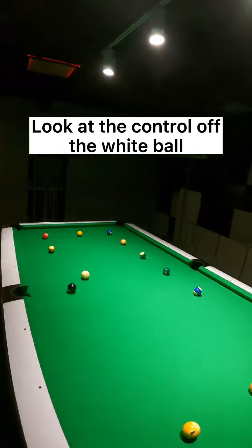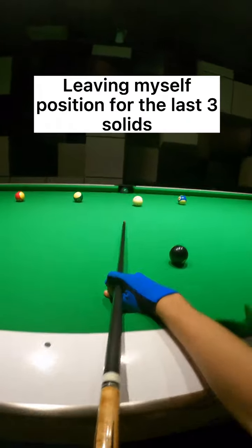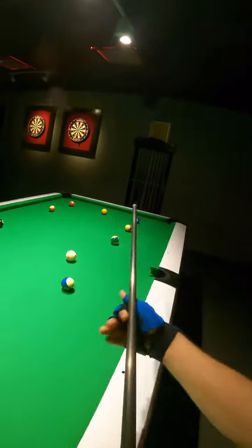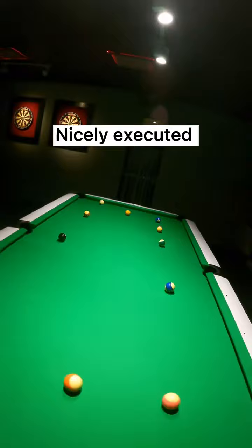Look at the control off the white ball. Small backspin now, leaving myself in position for the last 3 solids. Very bad positioning off the white ball — this is important. Look at how I am bridging over the 10 ball. Nicely executed.